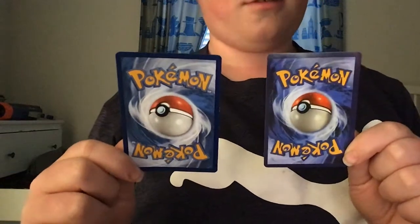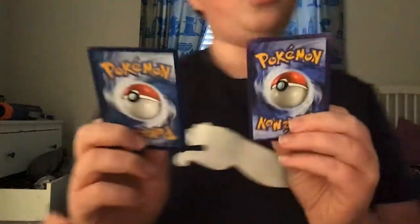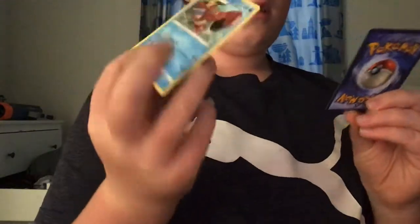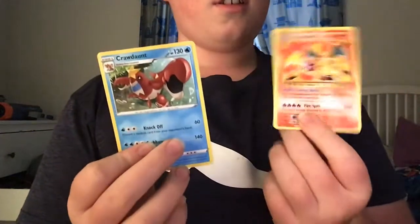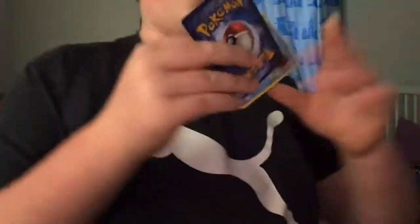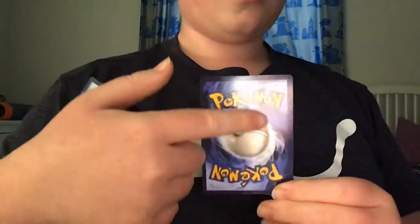Okay, you can pause the video. Okay, so actually, this one is a fake card. This one's real because this one's fake. You see, this is a little bit darker than this.